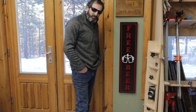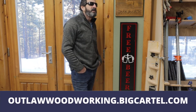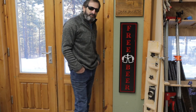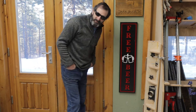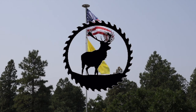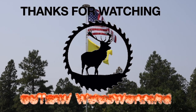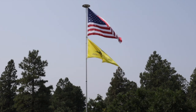Thank you very much for watching. Please subscribe. Check out our store at outlawwoodworking.bigcartel.com. I'll see you next time!